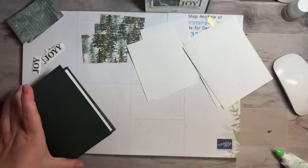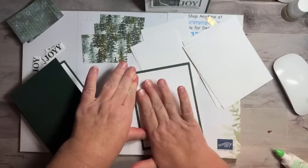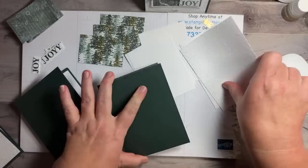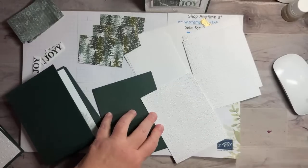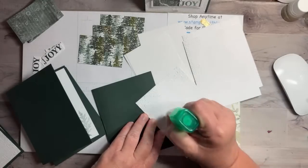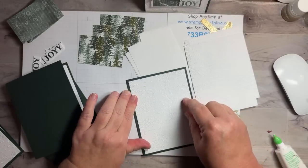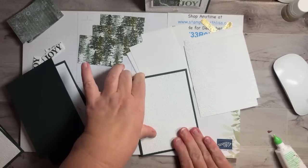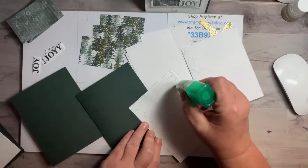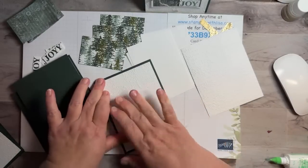Whoops, let me turn that over because I don't want the glue on there. We've got almost all the pieces put together. Then we've got to do the bling. Some people really liked my Wink of Stella technique last time — they'd never heard of 'spanking Stella' and thought it was hysterical. You can always spank Stella if you don't have the shimmer paint spray — it's basically the exact same thing except Stella's in a pen and the spray is in a spray bottle. Then these are all going to go on with dimensionals.